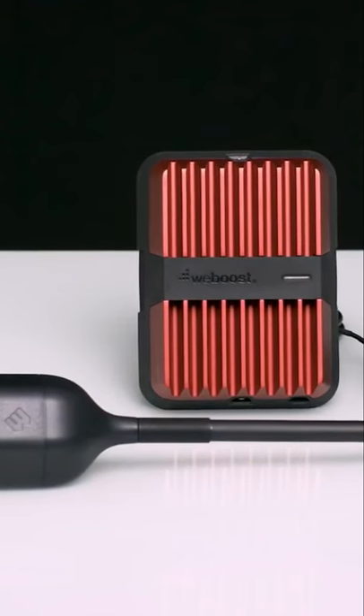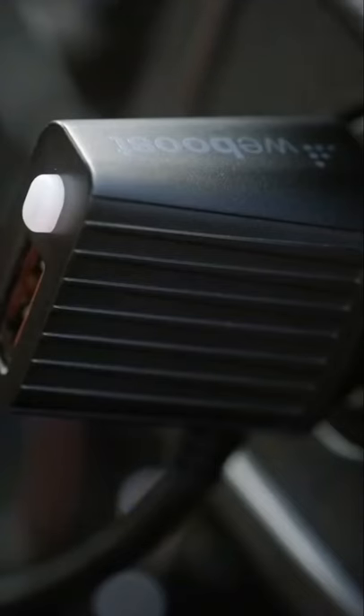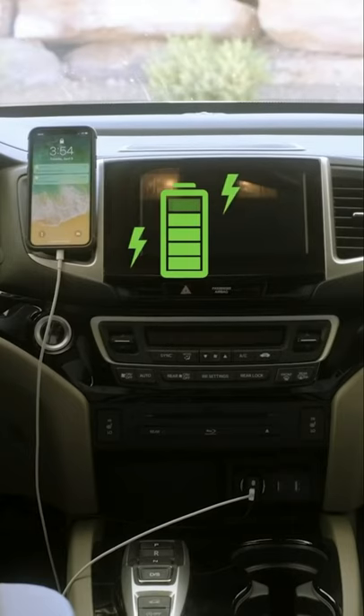Everything you need for installation is included in the package: the adhesive disc mounting bracket and your power supply. What's cool? There's a built-in USB port to charge your phone.